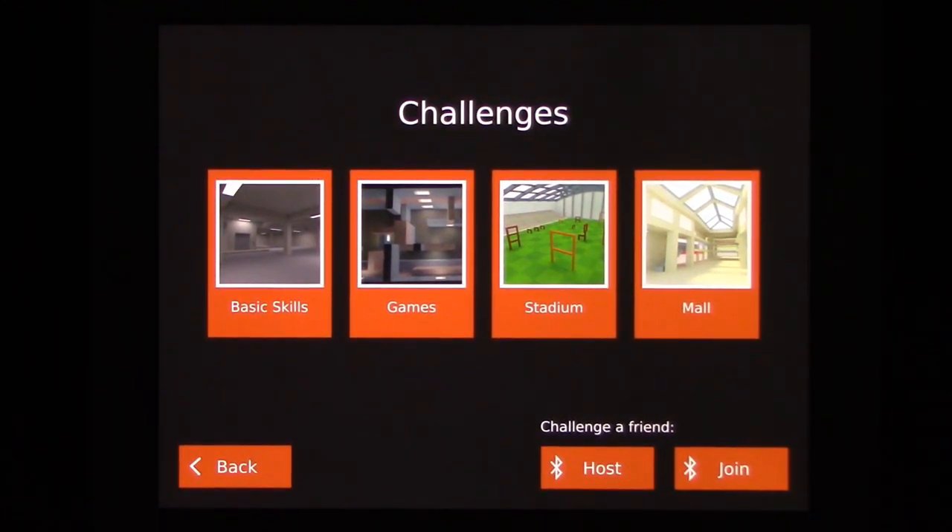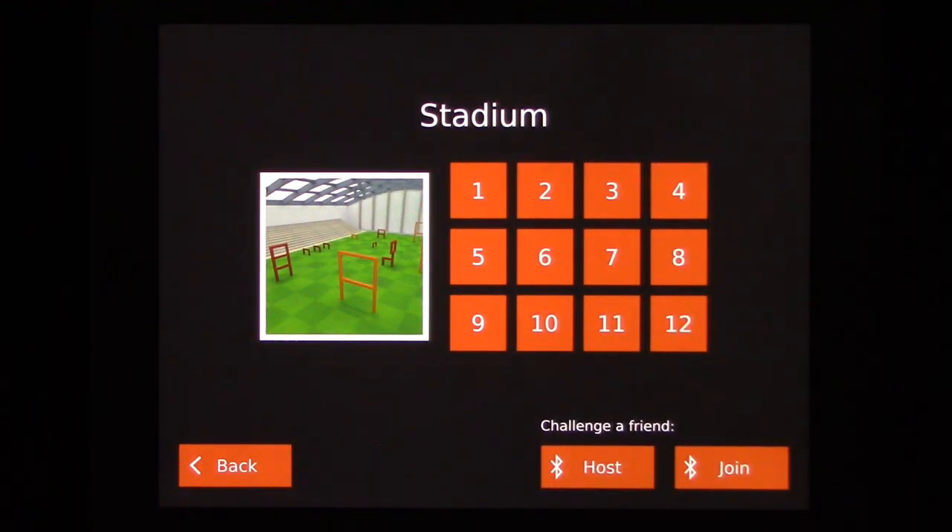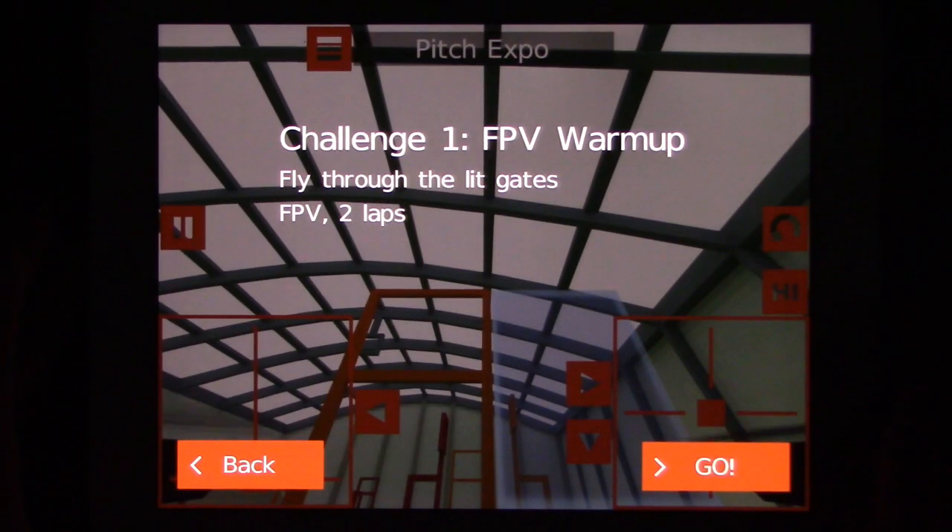Let's go to the stadium. Each level has different tracks that you can choose. The stadium has a few line-of-sight levels — I don't really care for those at the moment. Let's talk about the menu because it's a little confusing, and then we'll fly around and talk about all the other stuff.